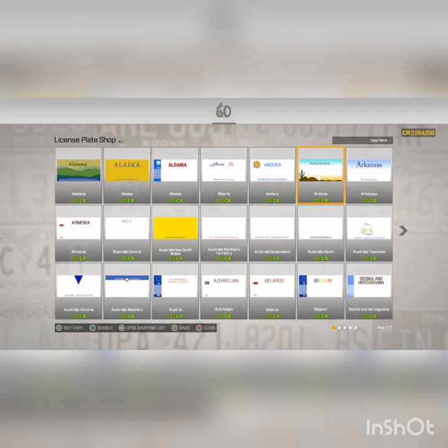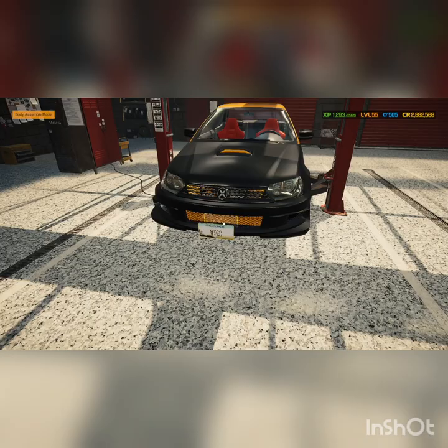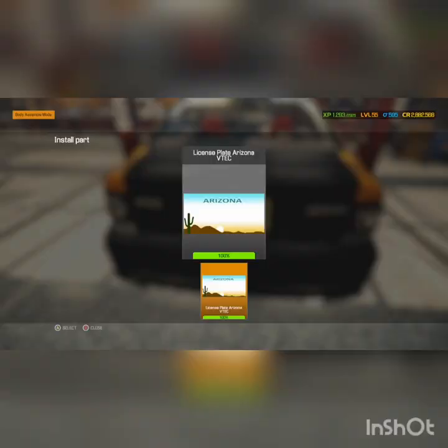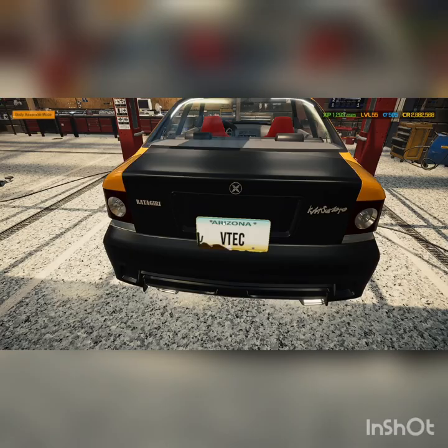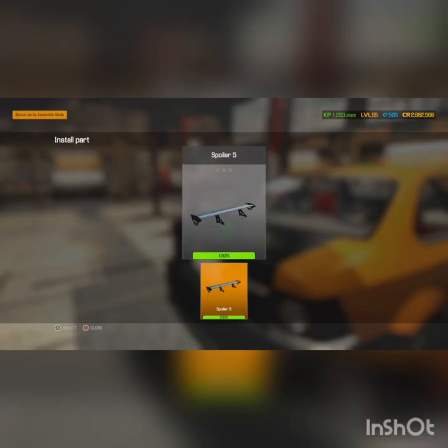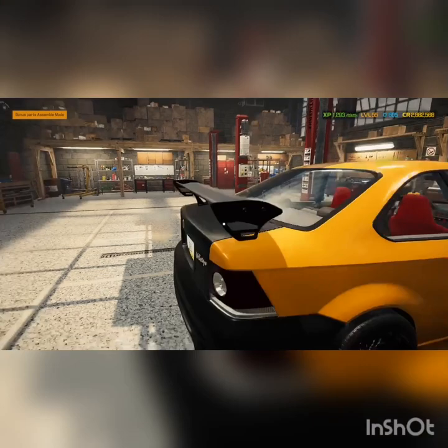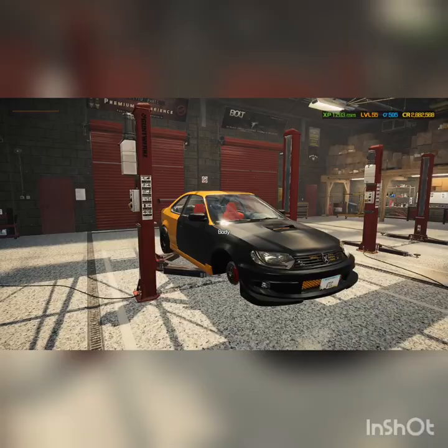Now I'm going in for the plate. I'm going to customize that. So we have the plate done and I did throw VTEC on it because I had to. I was going to do turbo VTEC, but I just went with VTEC. Now throwing a spoiler on it — it doesn't exactly fit on that trunk, it kind of clips in a little bit, but looks good for the most part.